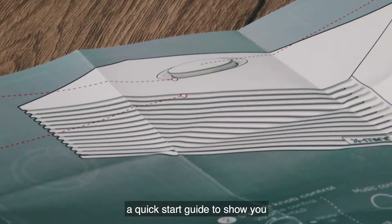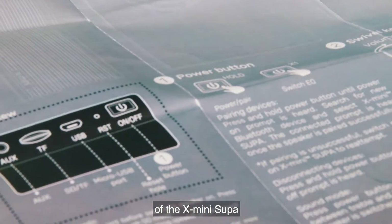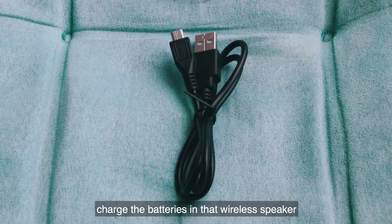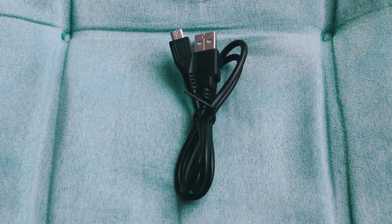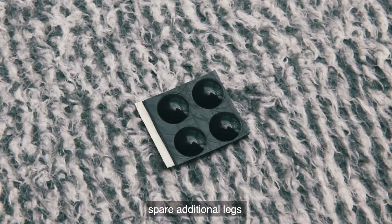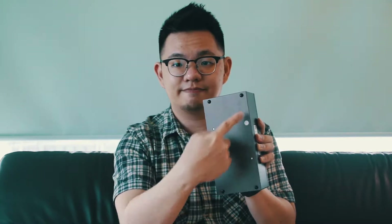There's also a quick start guide to show you all of the features and buttons of the X-mini Super, the micro USB cable that allows you to charge the batteries in the wireless speaker, as well as spare additional legs — little thingies that you stick on the bottom of the speaker.